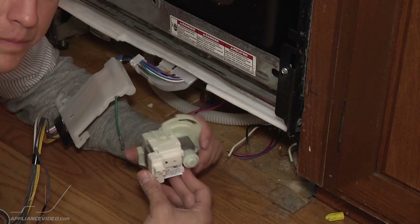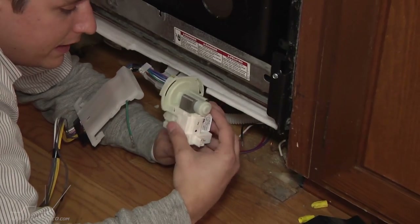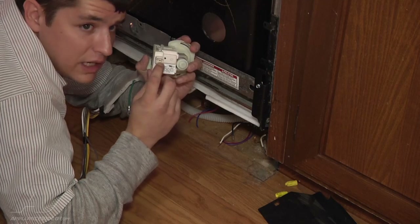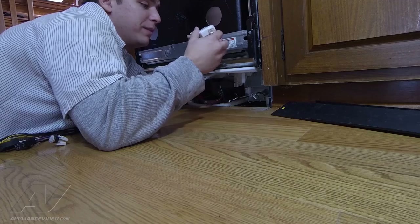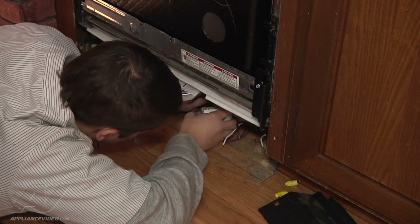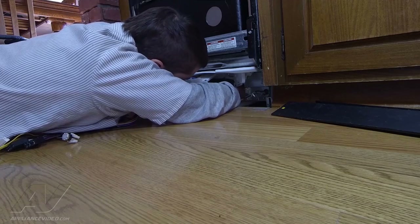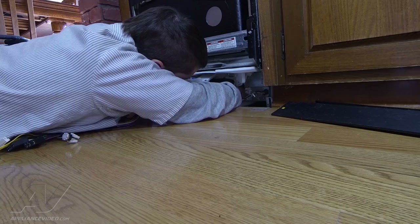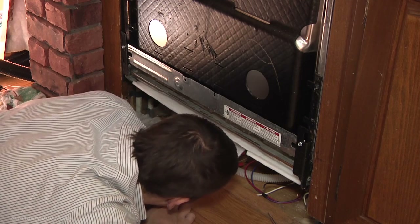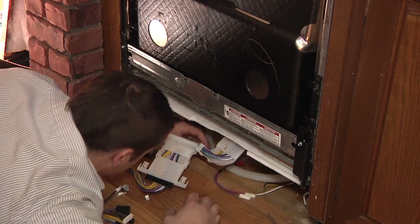If you removed the drain pump to do the repair — which is highly recommended if you did not remove the dishwasher — you're going to insert the pump back in. It's basically just going to go in and turn about a quarter inch, with your harness plug-in pointing right to the front. Go clockwise and lock it in position. After installing the drain pump, reconnect the brown harness that goes to the drain pump, then reconnect all the other harnesses up front.